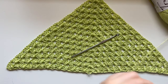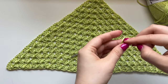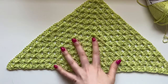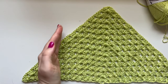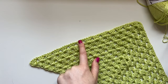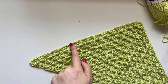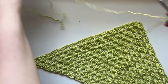Now we're going to get our yarn back on our hook and pick a row to start building the triangle up. I'm going to count — one through seven — and I think I'm going to start right here after the sixth granny stitch.